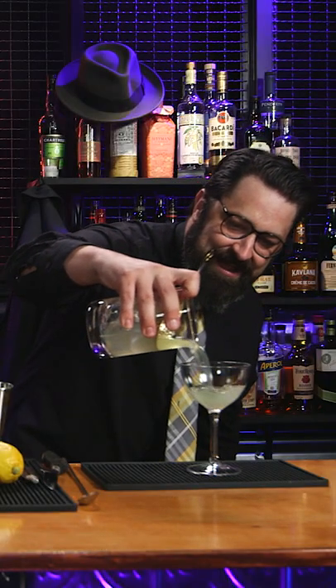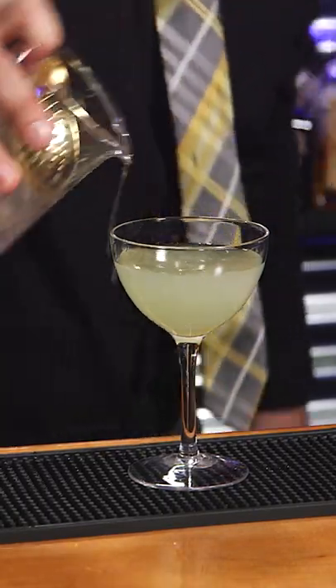We're going to take this and pour it right in and out. This is the Green Ghost. It is a little tart. In the 1930s, I believe that this is what they were drinking. Tell you what though, it's delicious.